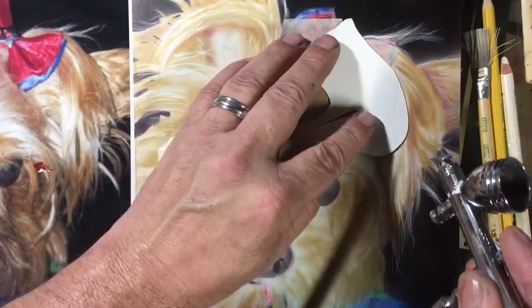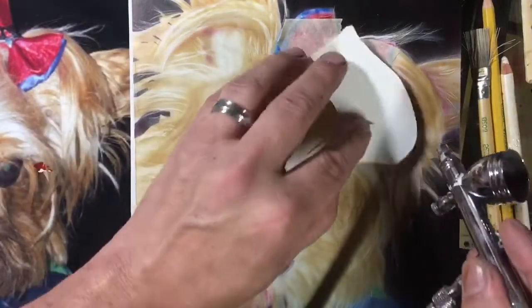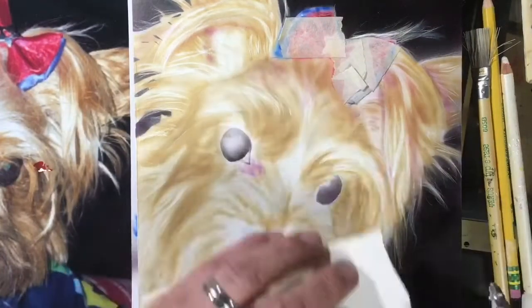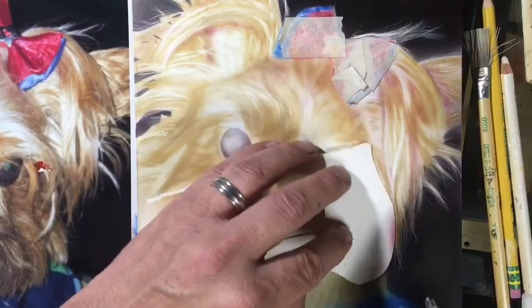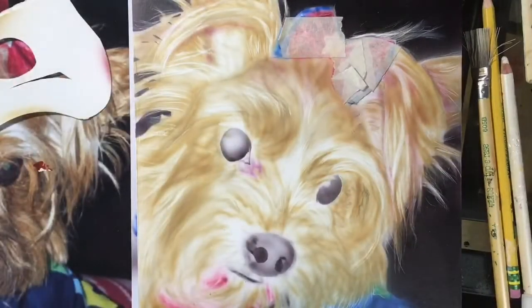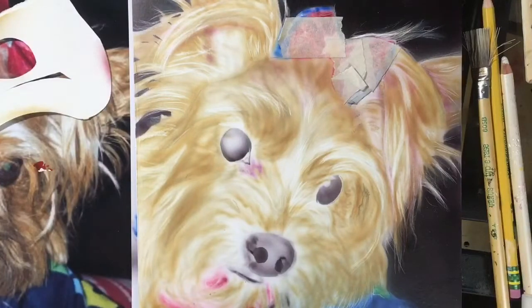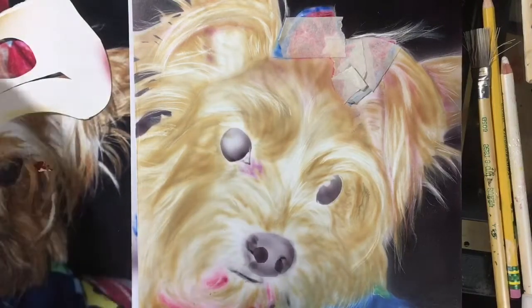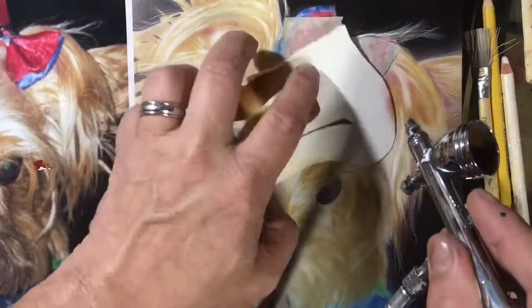Of course, using my ultra super cool and awesome piece of poster board freehand shield there. Still working in these violets — and even if I get a little extra violet in a couple of spots, it's not a big deal, because I'm about to come in with some erasing and then I'm going to be coming in with those darker brown tones shortly after that.